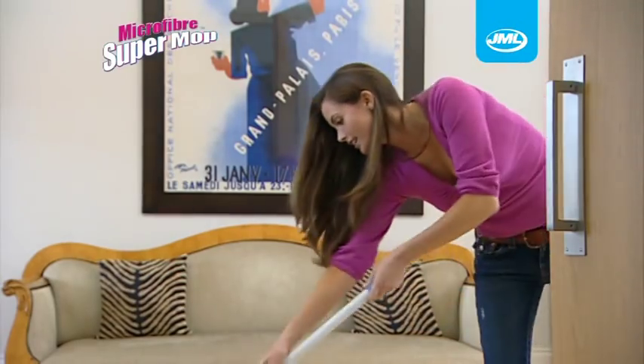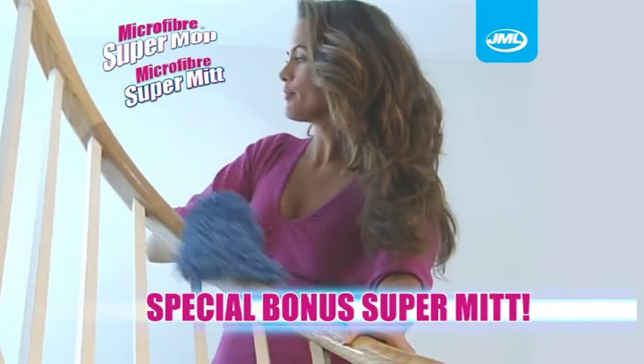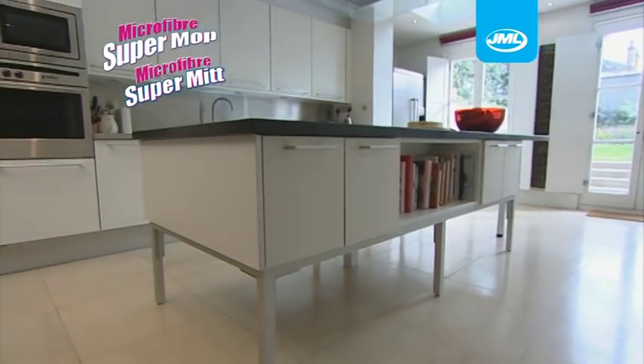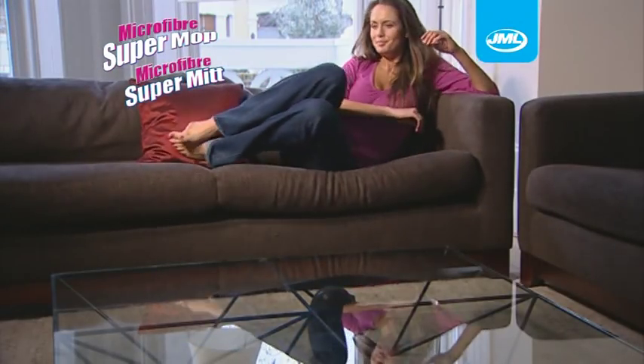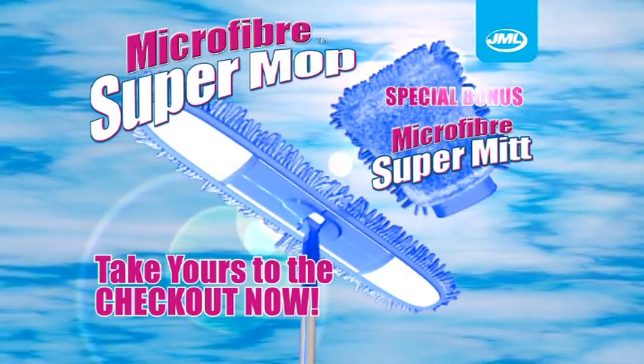Make light work of tough cleaning with a Microfibre Supermop and included Supermit from JML and get your surfaces gleaming quickly and efficiently, leaving you time to sit back and enjoy your home. Take yours to the checkout now.